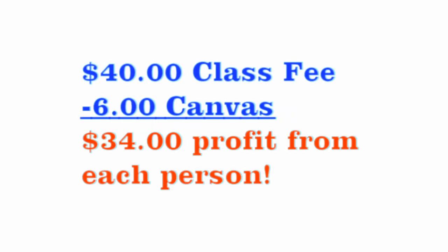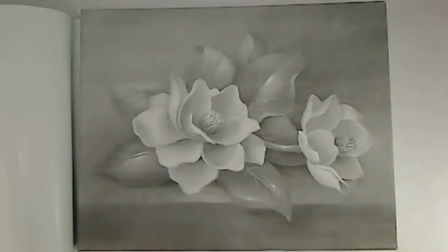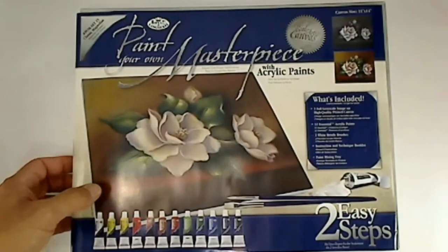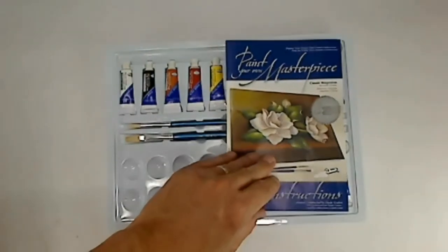With the Royal & Langnickel Paint Your Own Masterpiece Series, your investment is about $6 per person. The set comes with color, brushes, mixing tray, and a pre-printed grayscale design on high-quality primed canvas. Don't confuse this program with paint-by-number. This is a two-step method with transparent and opaque color mixes. Two steps give great results and customers wanting more. The full-color packaging and instruction booklet give a customer a sample to follow and written method with illustrations.